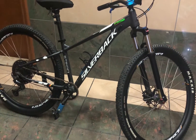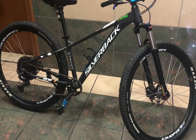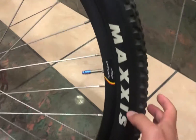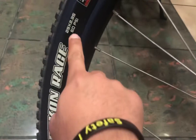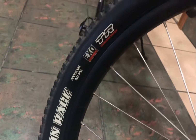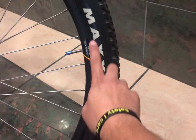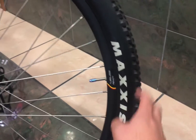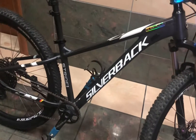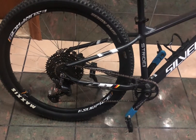Good morning, for today's vlog magpapalit tayo ng gulong ng ating MTB. Ito palang stock ng tire natin, ang size ay 2.35 29er. Tubeless ready na rin sya, yun Rekon Race, Maxxis yung brand ng gulong natin — stock tire sya ng Silverback Strike Expert. So medyo mataas yung rolling resistance ng gulong nato, so gusto natin magpalit ng fast rolling na gulong.